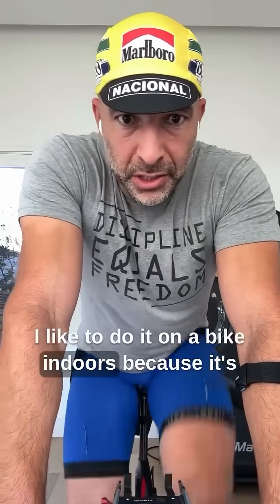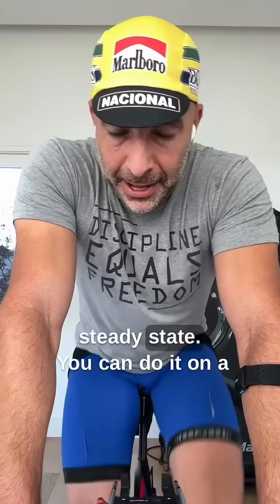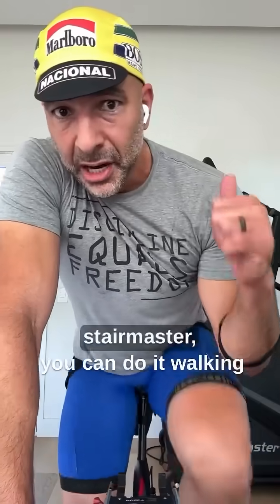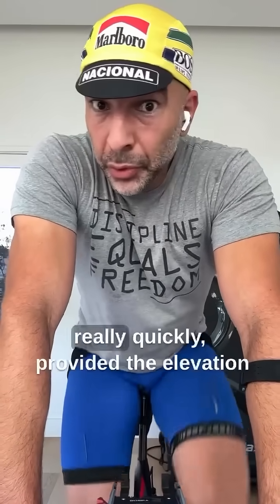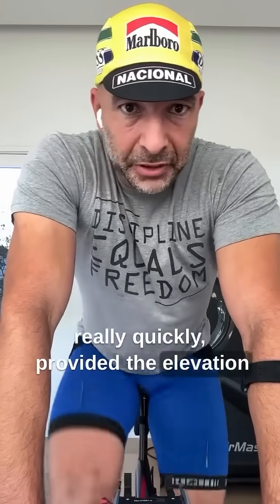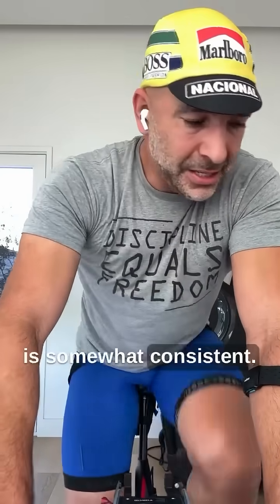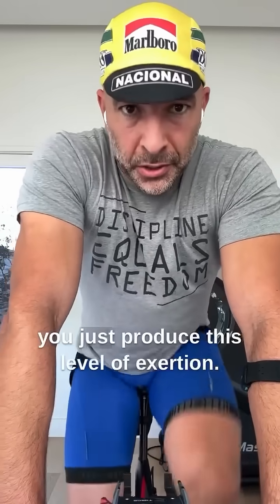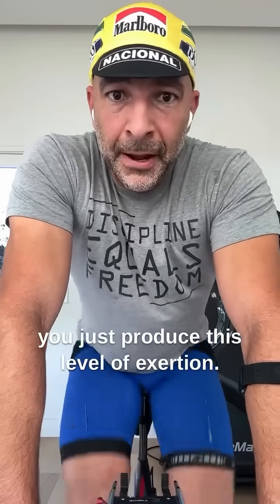I like to do it on a bike indoors because it's steady state. You can do it on a treadmill, on the Stairmaster, walking really quickly provided the elevation is somewhat consistent. You can run. You can swim. Just produce this level of exertion.